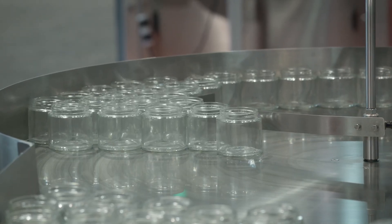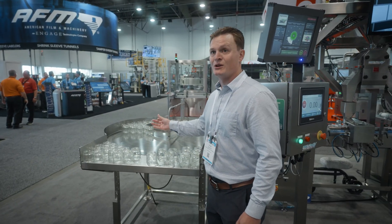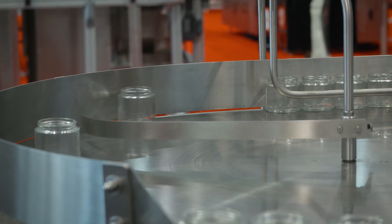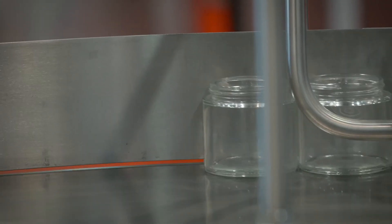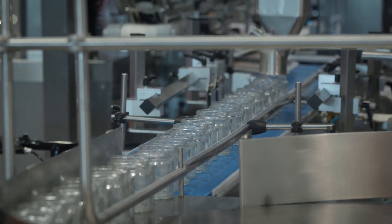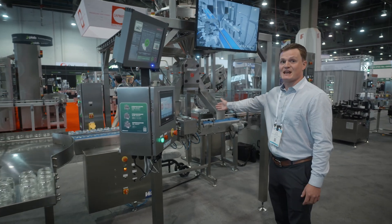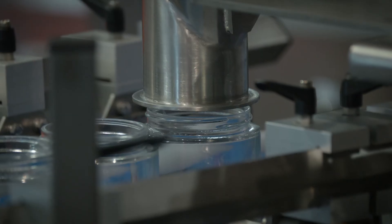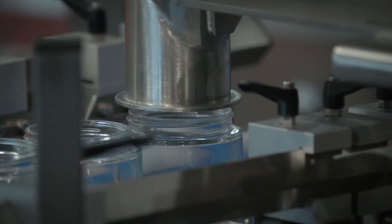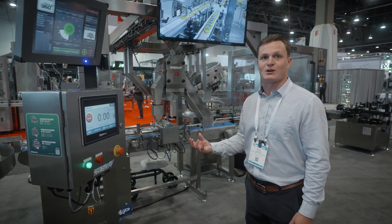From the container standpoint, we have a rotary unscrambling table. This is where your operator would load empty jars. It could be tins, it could be glass, it could be plastic — as long as it's rigid and has a low center of gravity so it's stable as it moves through the system. These will automatically feed onto the container indexing conveyor, which is the blue belt. The indexing conveyor will stop the container below the weigh filler and below the acceptance chute to receive the product. We can also agitate that container to help the product settle, and add vibration to help the product pass through the funneling.